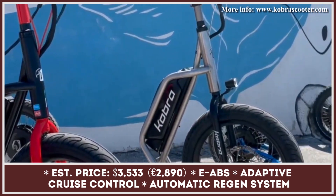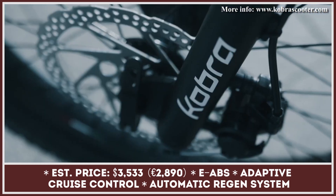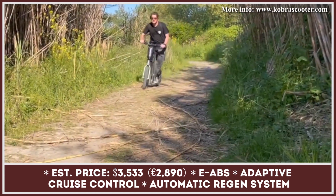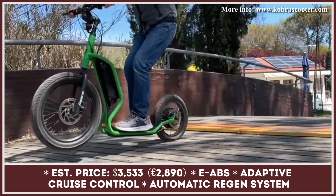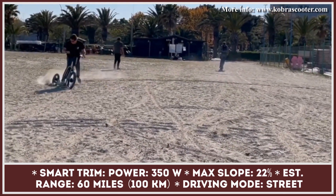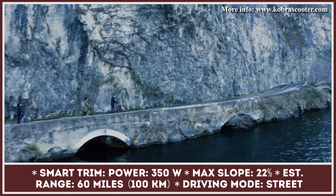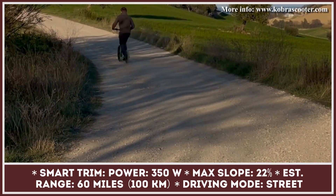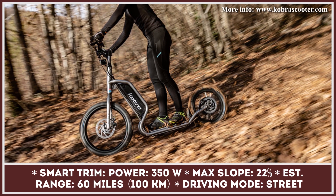The variety of modern electric scooters is stunning — they come in different colors, battery pack variations, and power outputs. However, the majority of models ride on small wheels that can't cope with potholes and uneven terrains. The creators of the Cobra decided to change this by introducing large motorbike-like tires. This urban mobility vehicle sits on a 20-inch front wheel and a 16-inch rear wheel, which also serves as housing for the electric motor.